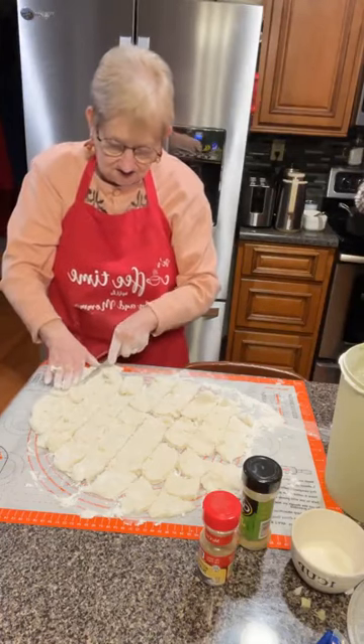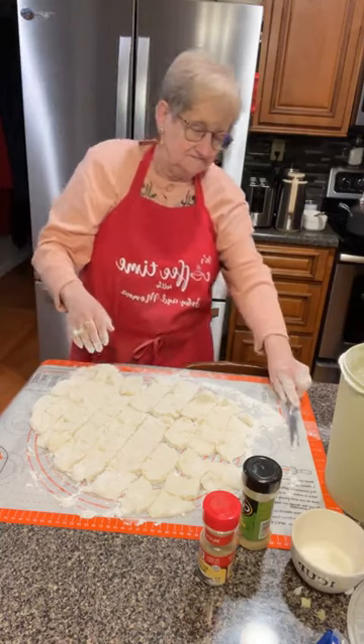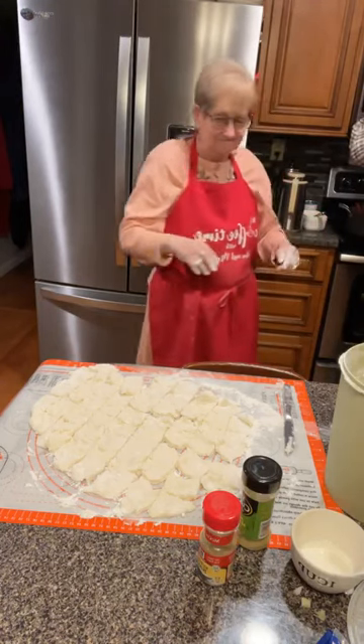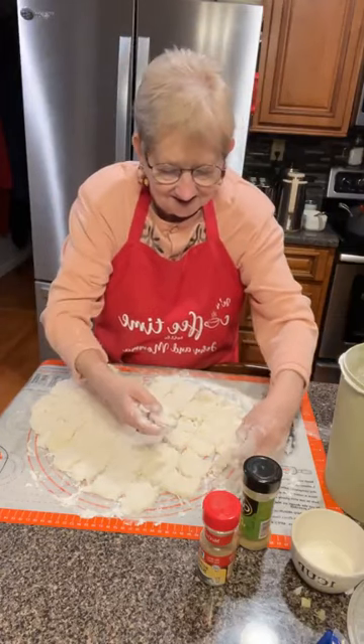Mama, you got chicken in here — you want chicken? I put chicken in it, yeah. You don't like chicken in yours? I'll eat around it. Mama don't like chicken in her chicken and dumplings. I go to a restaurant and get them. Years ago, me and my oldest sister — we'd go and she'd order dumplings without chicken and I'd order dumplings without chicken. Neither one of us eat the chicken much.